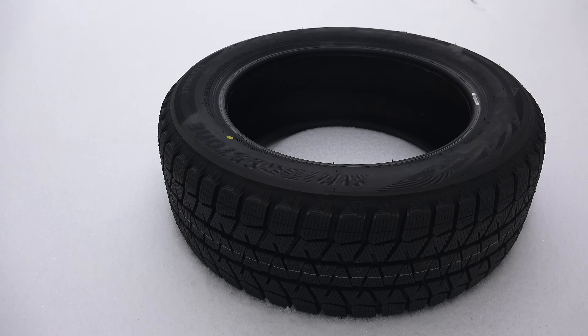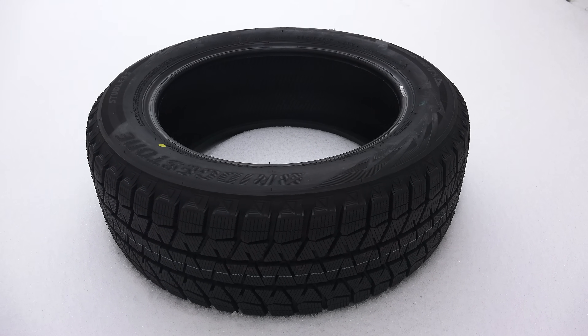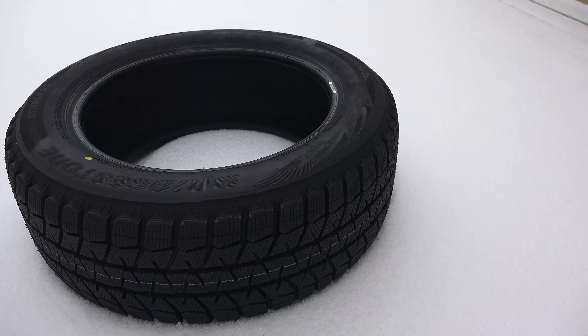For more details on winter tires, I've included the link to an additional video in the video description. If you have any questions or comments, feel free to leave them in the comments below.